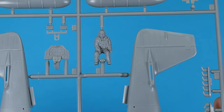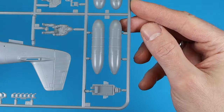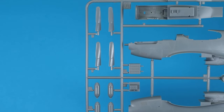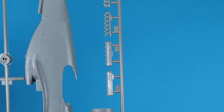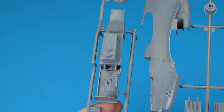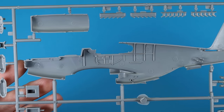The seated pilot figure shows the age of the kit a little and could be more detailed. The instrument panel is also a bit basic. You can choose between additional fuel tanks and bombs as payload, and two exhaust options are available. The cockpit floor has nice details, although I'm not sure if this is shown correctly. The details in the interior are there, but there is room for some improvement.